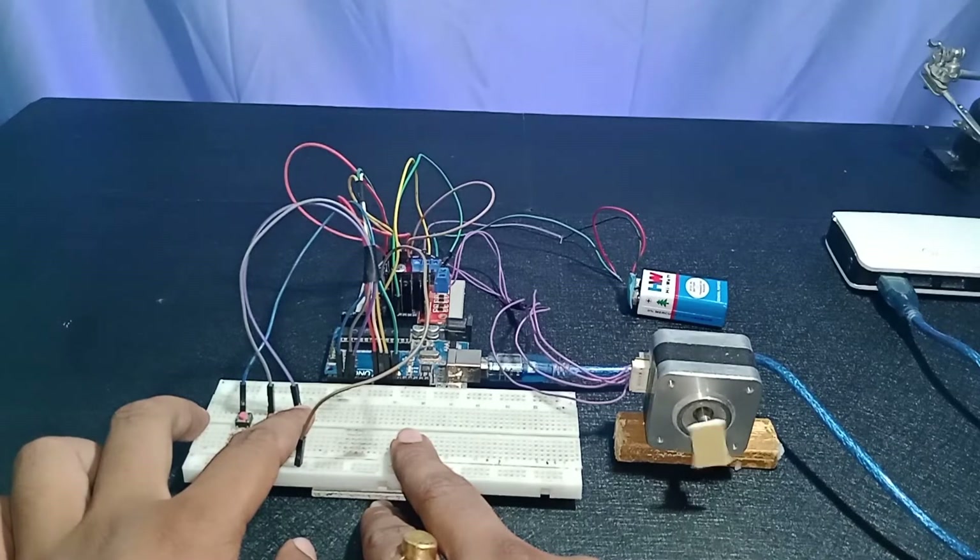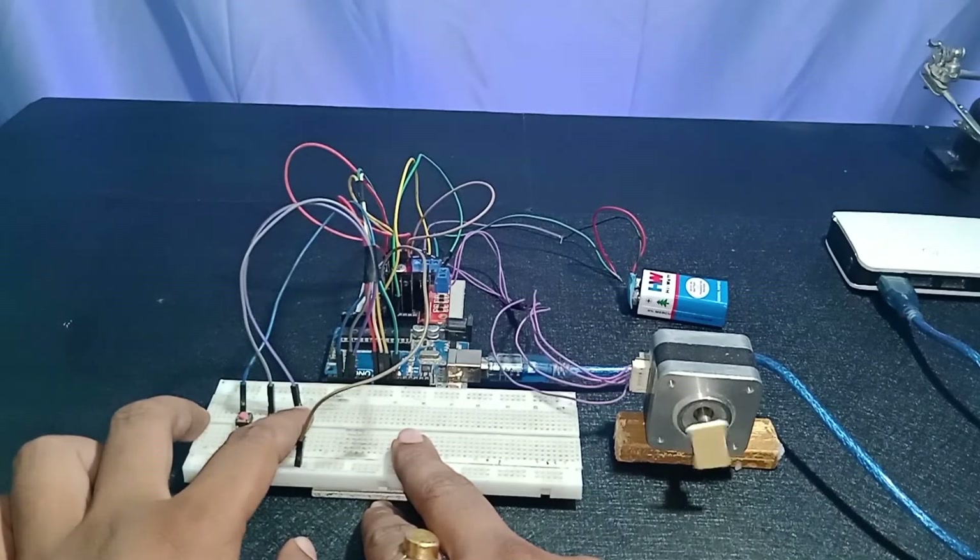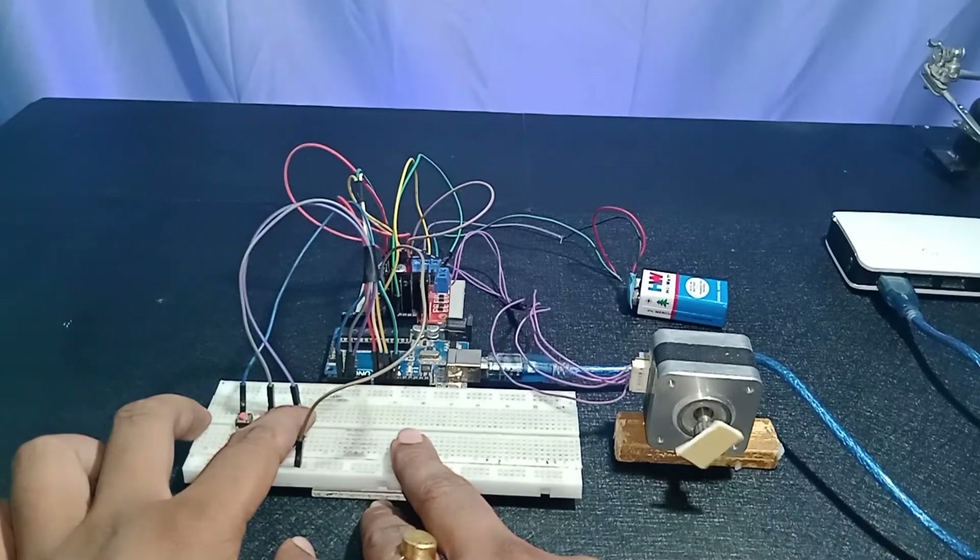Now I press the right push button. It's rotating fast, but the speed is a little lower than the previous maximum condition, because pressing the right push button automatically decreases the speed when it starts rotating. If I keep pressing, the speed keeps decreasing. It will get very slow — as you can see, it's rotating at a very slow speed right now. It's almost going to stop.